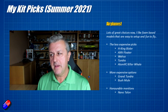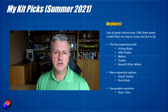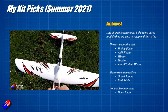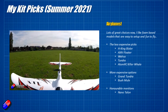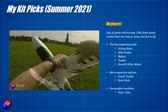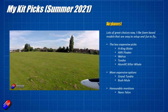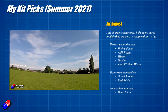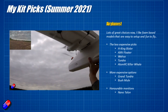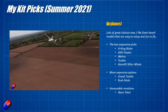Moving on from wings, let's talk about airplanes. For less expensive picks — some brilliant for beginners — the Hobby King Bixler is still one of the nicest models, very similar to things like the Skywalker. The AXN Floater with the motor on the back is great; you can put an FPV camera on it for a clear view out the nose, and they're very stable, great for learning. I also really like the Walrus and the Night Walrus — the Night Walrus has LEDs — as well as the Tundra and the Atom RC Killer Whale, which is a twin-engined model that's a very gentle, relaxing, fun flyer with lots of room inside.